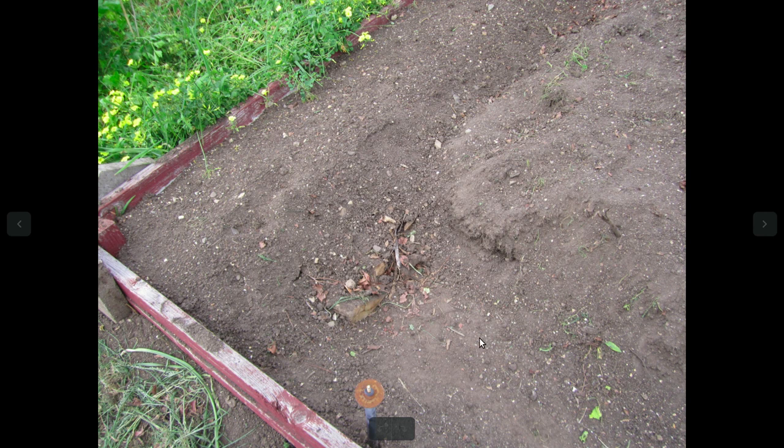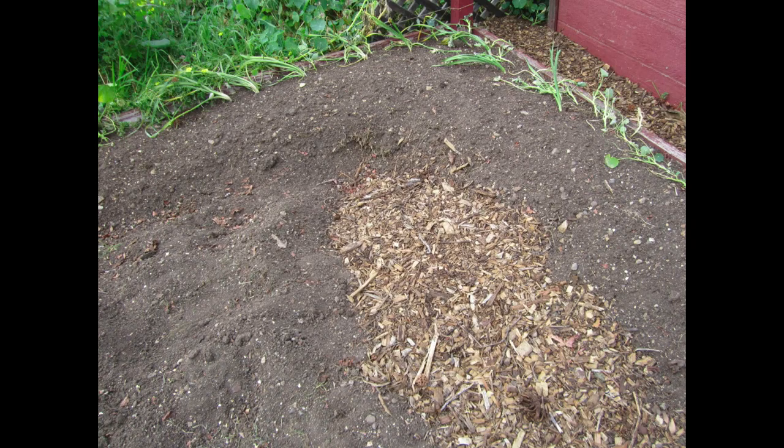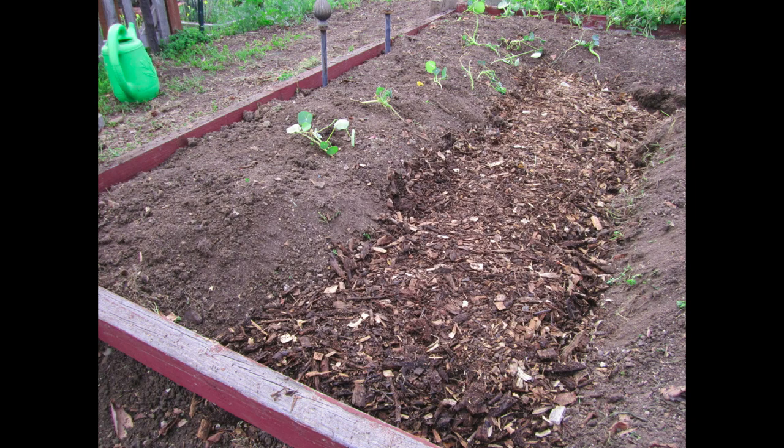I dug this trench a few days ago, and today I finished it out, then just went for it with the layering really quickly. Ran over to the mulch pile a few times. And so this is kind of what I got done today.